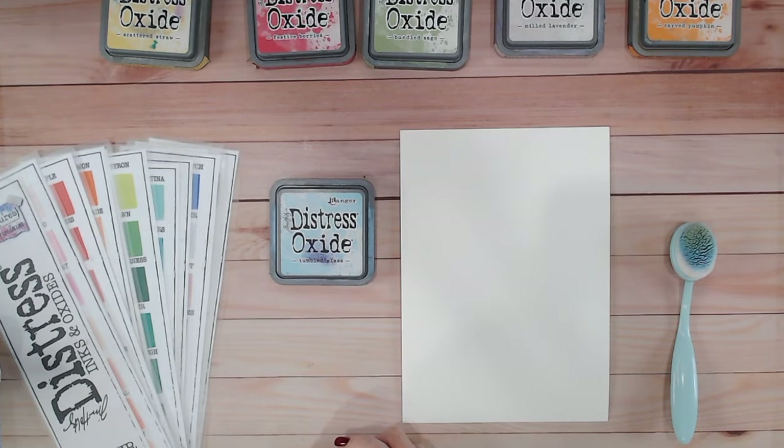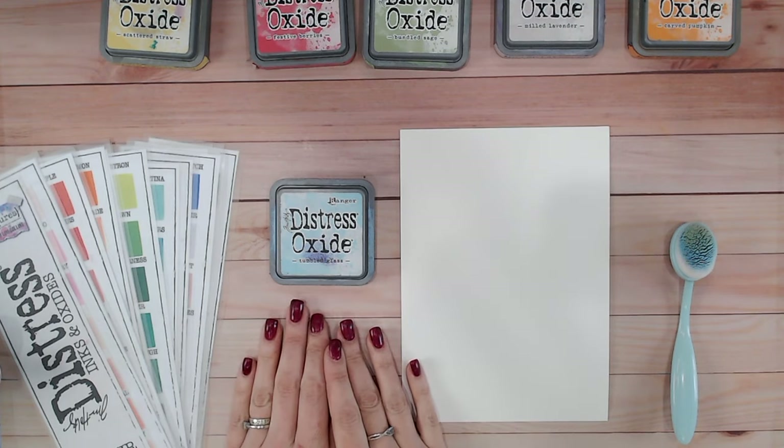Hi everyone, thank you for joining me. Today I've got another of the Distress Oxide layering tutorials for you and we're going to be looking at a lovely light blue tumbled glass.